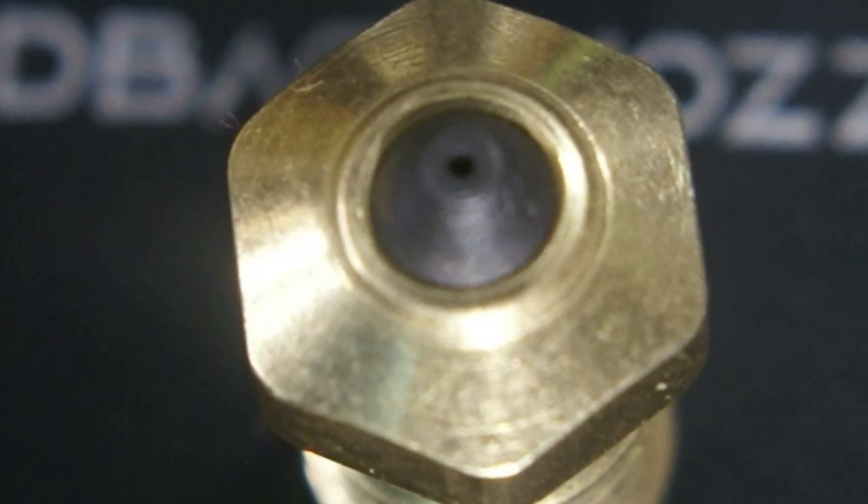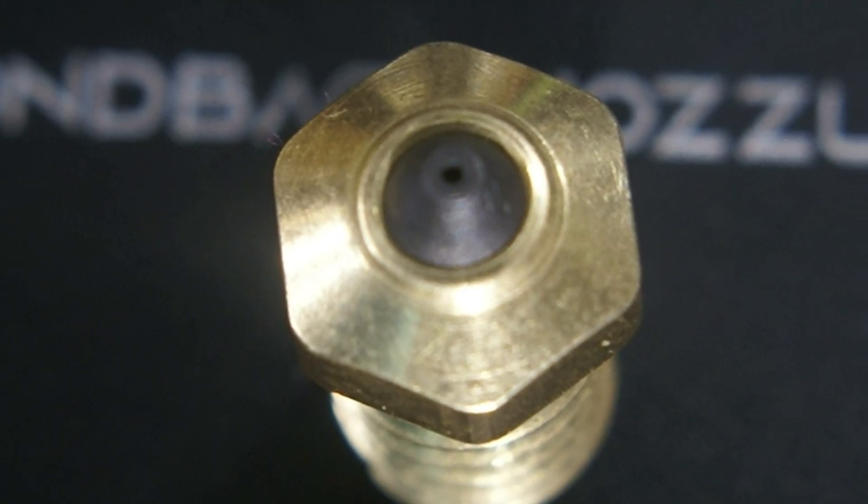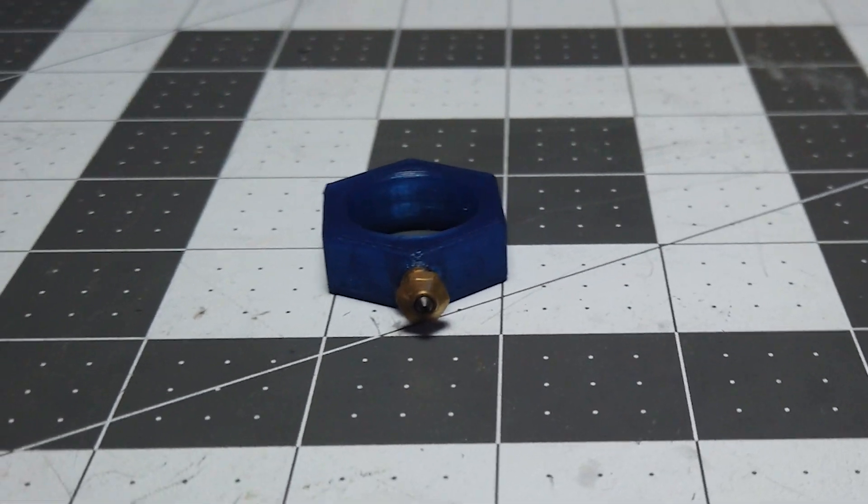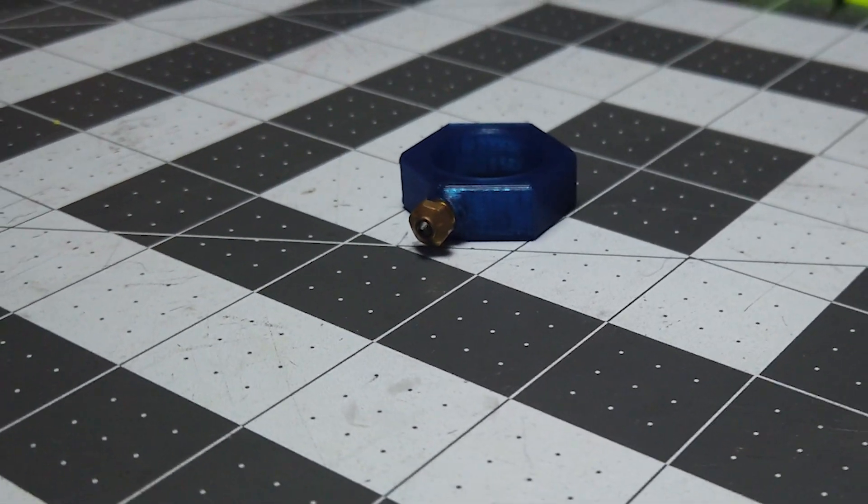I will say they are individually serialized. Mine is serial number 3927803, and yes, it is a very, very tiny serial number. Look at that — you can see it on the flat there.